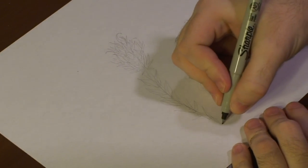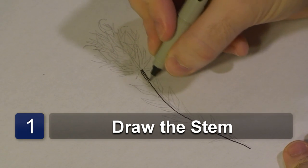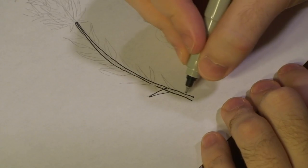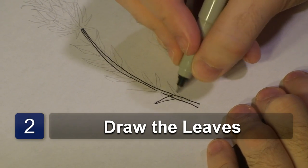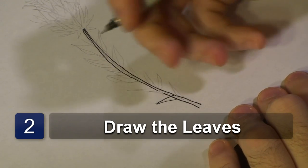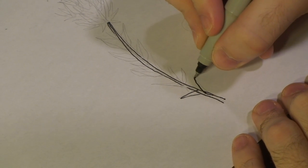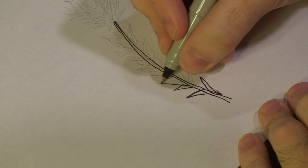First, we're going to start by drawing a very long stem. Now once we finish drawing our stem, we want to start adding leaves. They're almost like thorns, so they're going to be shooting out everywhere. So we're going to start by drawing one here, here, and here.